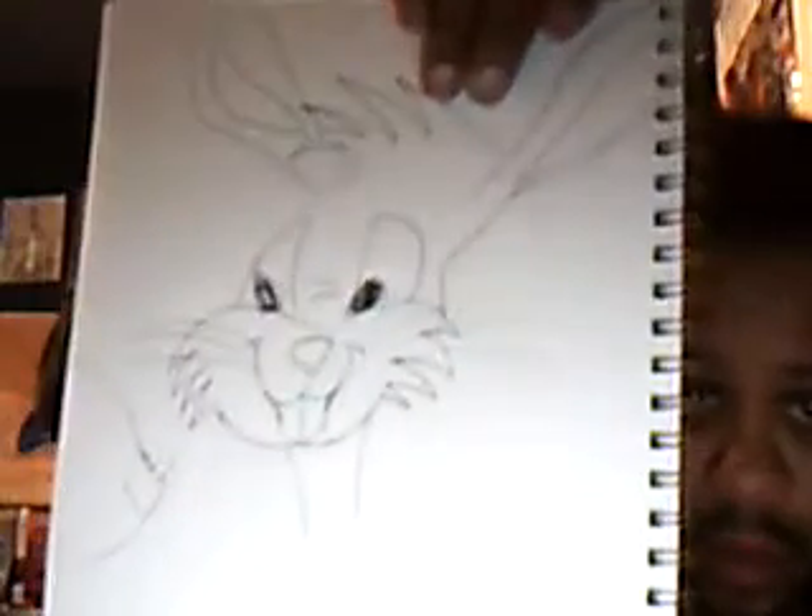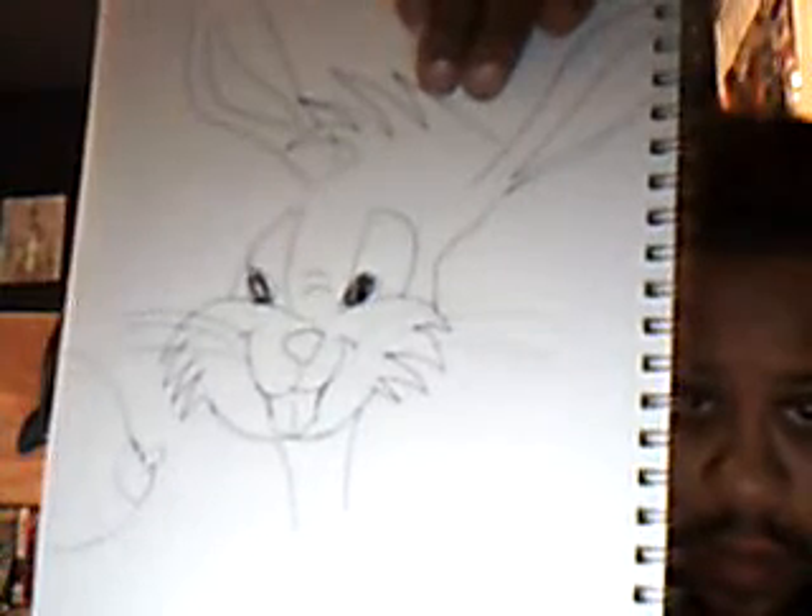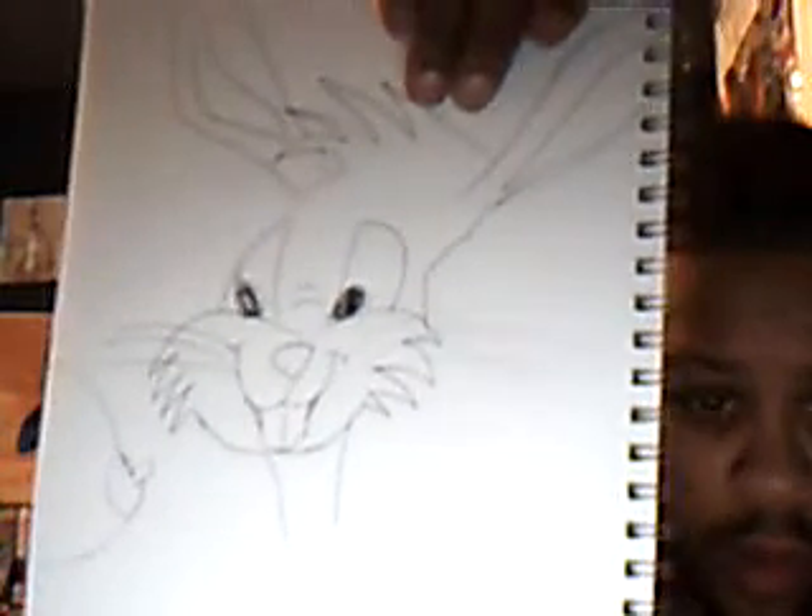So let's see what I can do here to change this up. I know how to change it up, just a little bit. Okay, here we go. Hopefully you can see that. Let me get the whole thing in there. Okay, I'm done.